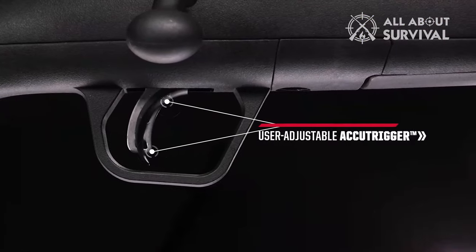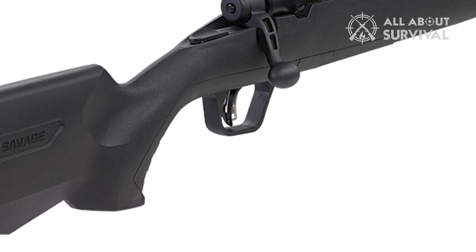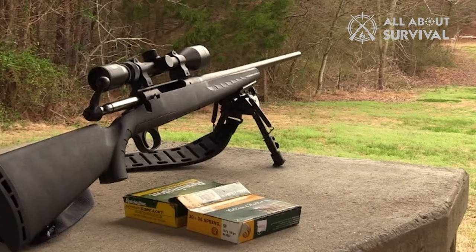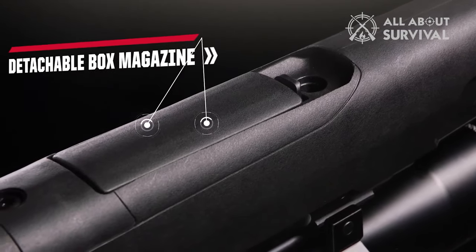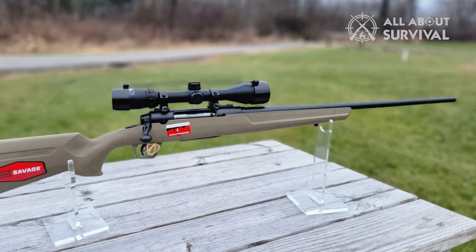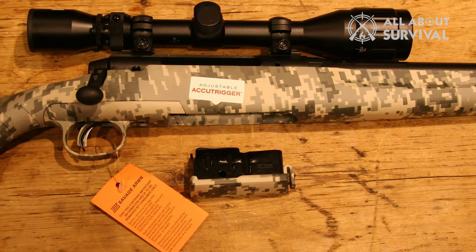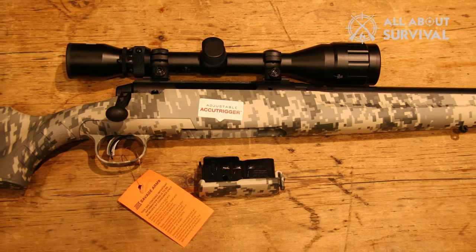The trigger weight is user-adjustable, which is a great way to customize the rifle to your liking. You can set the trigger weight to be anywhere between 2.5 pounds and 6 pounds depending on how sensitive you want it to be. The overall length of the rifle is 42.5 inches. The magazine capacity is only 4, which speaks to its purpose as a hunting rifle. There are plenty of hunting scenarios in which you don't want a magazine sticking out the bottom of your stock in front of your finger guard, and keeping the magazine capacity to 4 allows it to be flush with the stock when inserted.